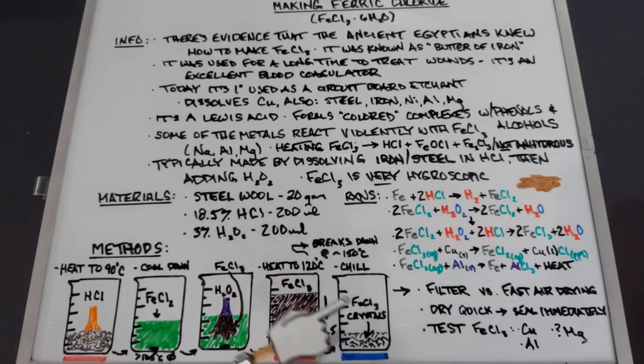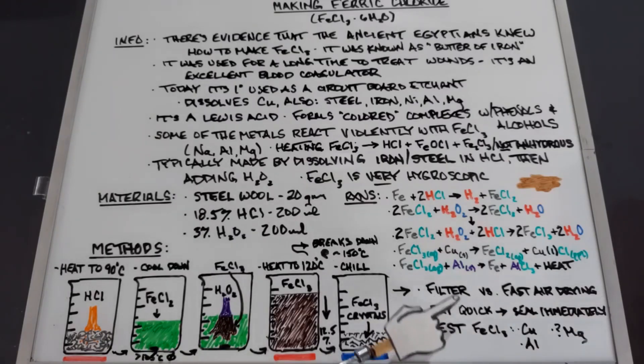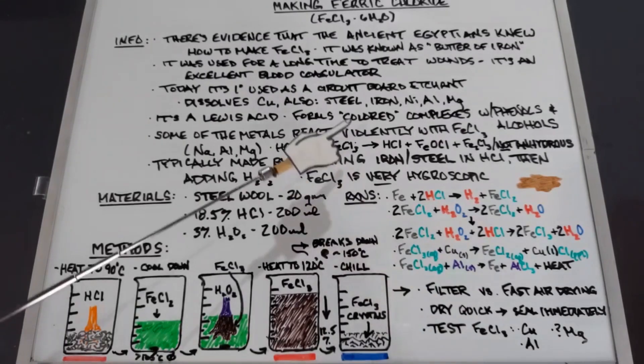After chilling, we'll filter or fast-air-dry the crystals. If crystals are forming with some solution left, pour out the solution, take out the crystals, and pat them dry quickly. Because ferric chloride is very hygroscopic, you have to get the crystals into a sealed container immediately so no moisture gets in. Finally, I'll test the ferric chloride with copper, and maybe aluminum or magnesium to see the more reactive results.